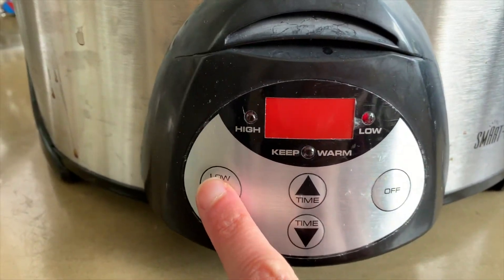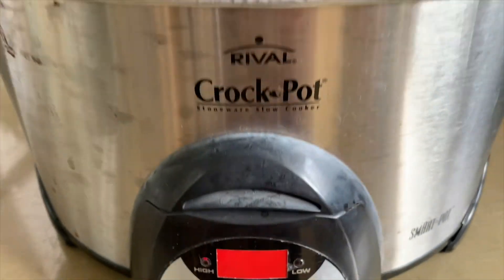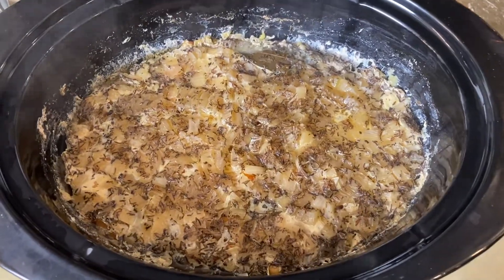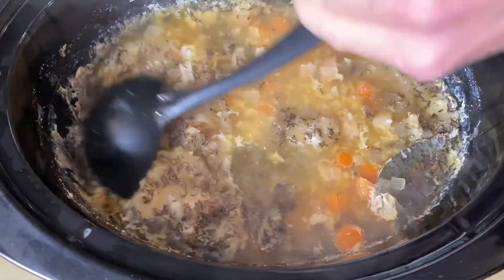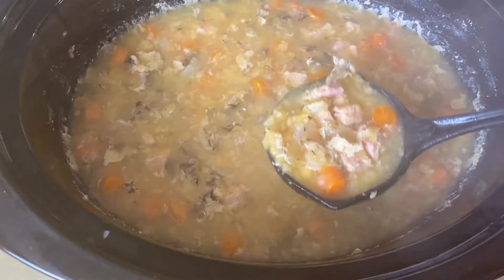We're going to put it in the crock pot. I always put it on high for about five and a half hours and then let it do its magic. This is what the soup looks like after five and a half hours — you can see how it's so perfectly cooked and it smells absolutely amazing. I can't wait to pour myself a giant bowl of this.